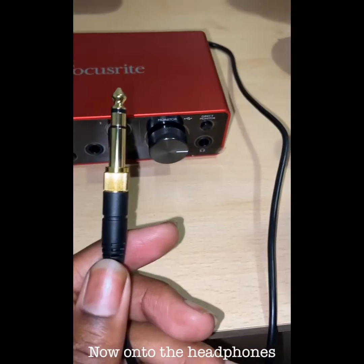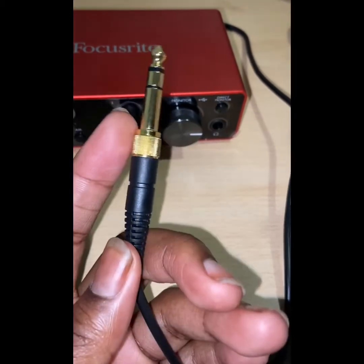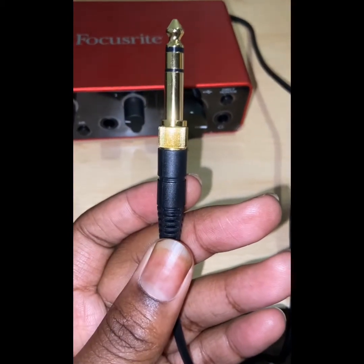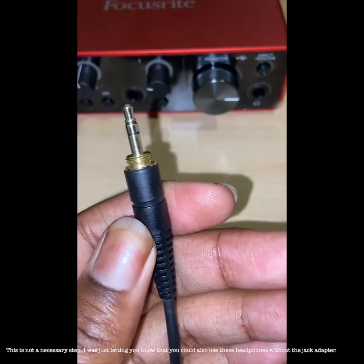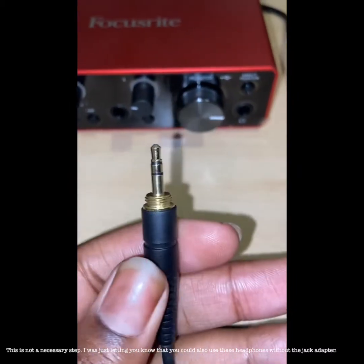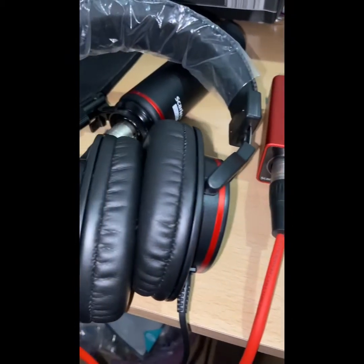So under this gold jack, there is a normal headphone jack plug. You just unscrew that. So if you unscrew the gold jack, here's the normal headphone jack. So now the headphones are plugged in and the setup is almost complete.